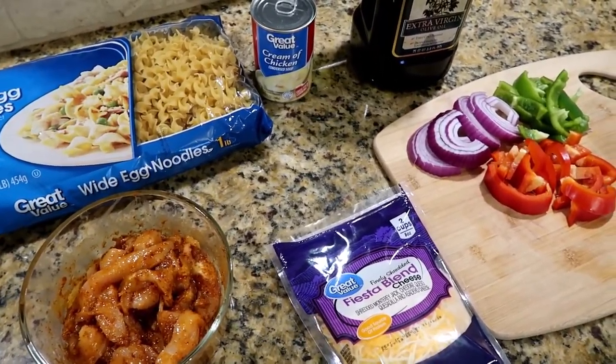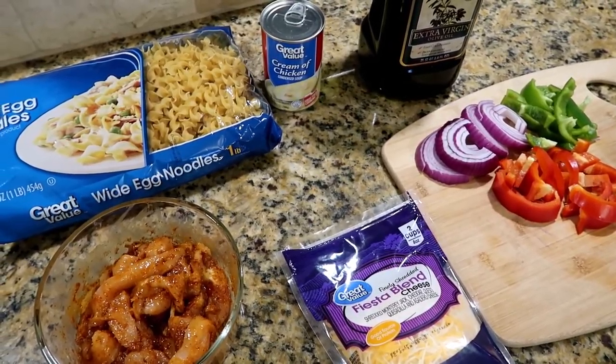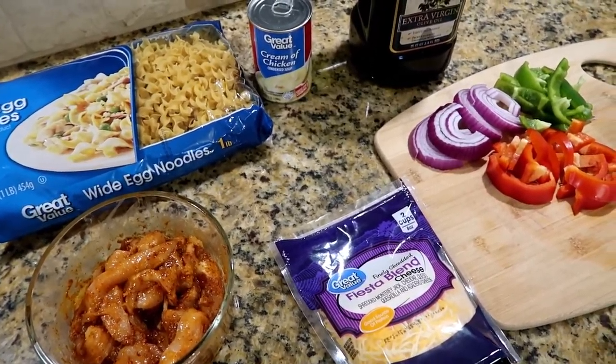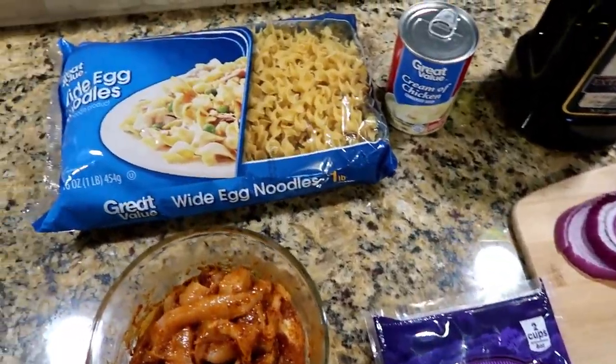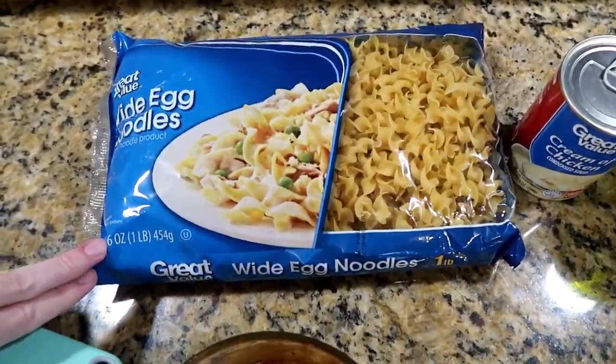I'm going to leave the recipe down below, but I'm only going to make half of the recipe, so you might not see double the ingredients that you would see on the recipe. Starting off, you're going to need some white egg noodles — I'm only going to use half this bag because I'm only making half a recipe.